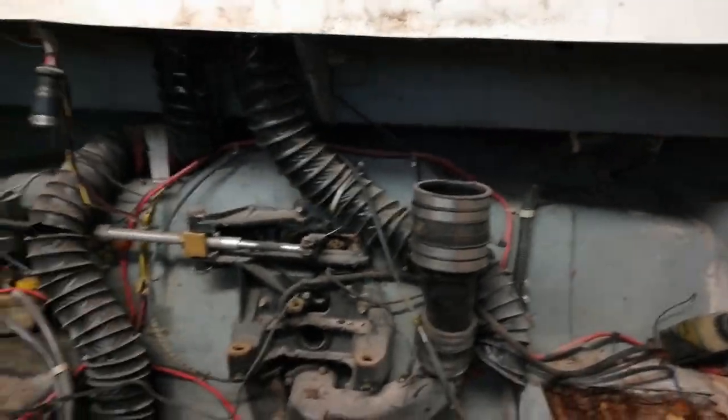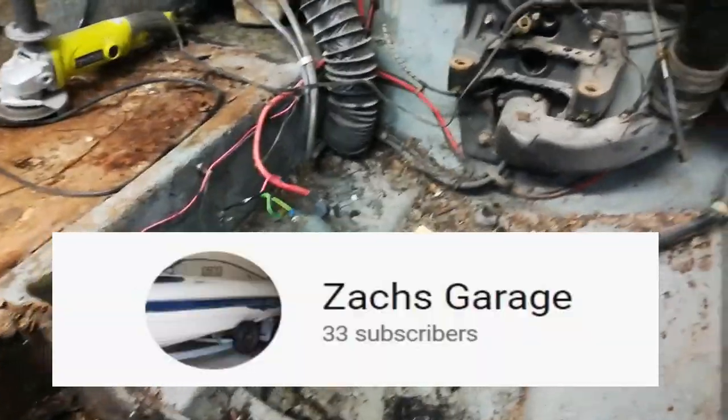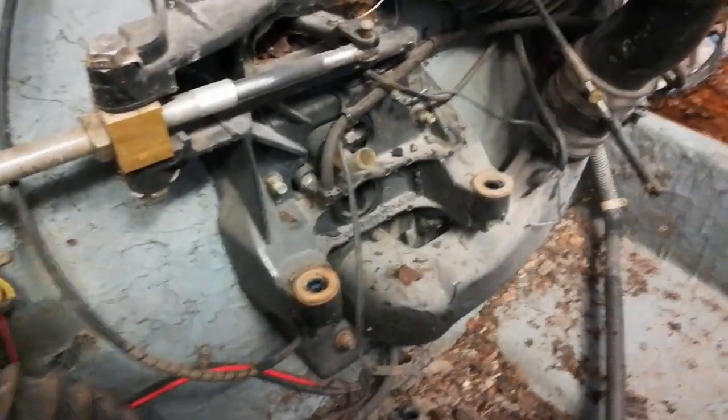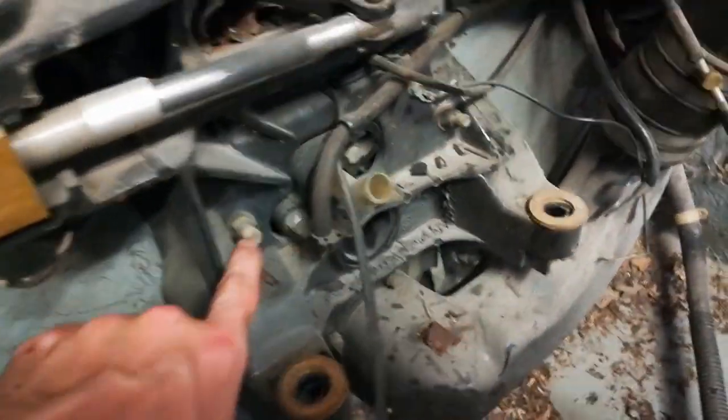Welcome back everybody. In this video I'm going to be showing you how to remove the transom assembly out of the boat. I want to take a moment first to thank all of my 33 loyal subscribers — I really appreciate you guys. And if you're not subscribed, I just want to have a moment of silence.